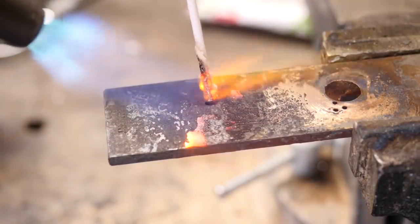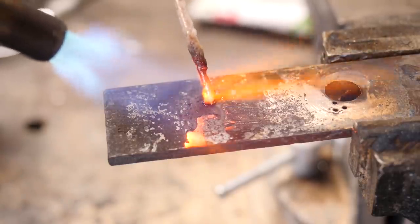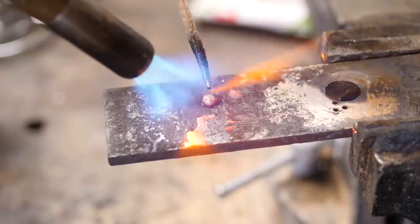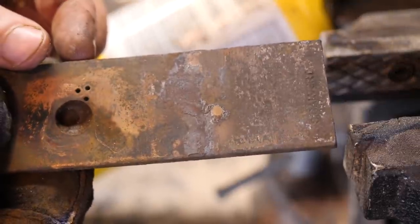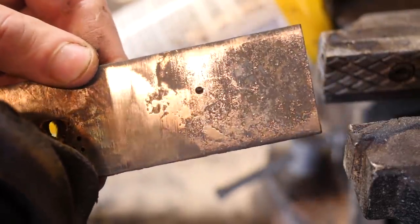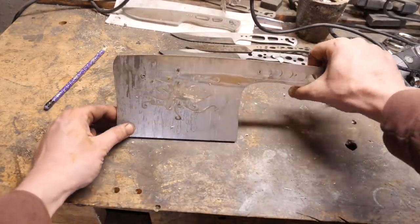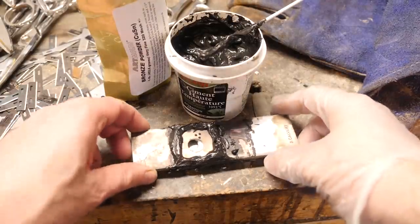Many of you said I should braise the bronze into the pattern, but I only have this rinky-dink torch which just isn't going to get the blank hot enough — in fact it barely will melt the rod. So an oxy-acetylene torch is probably necessary for that. The final suggestion you guys had was to get some brass or bronze powder and melt it into the cutout. I think that's a great idea, so we're going to give it a shot today.